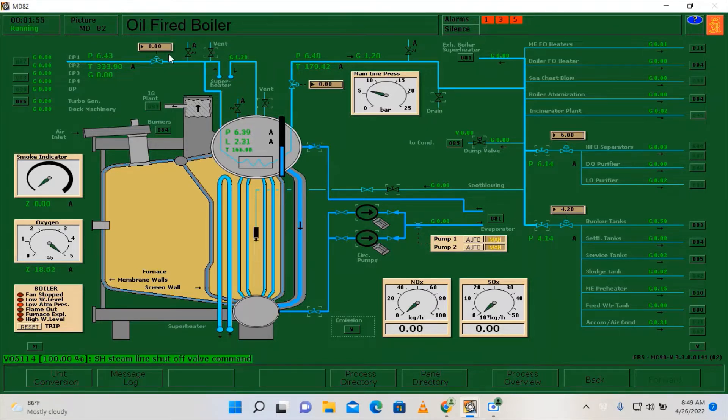You will notice that the pressure will drop. Make sure to close as well these valves of our circulating pumps, drain the line, and open the vent.